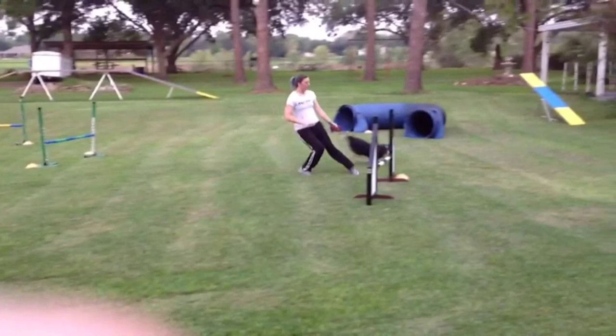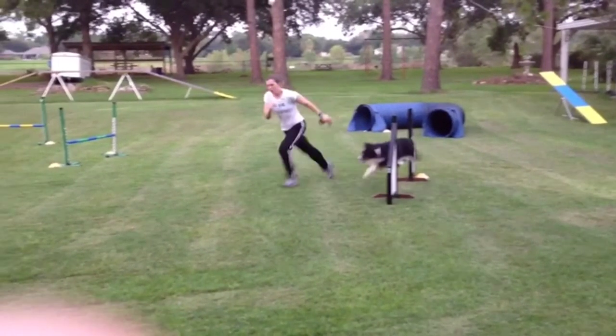Again, a 270 move. And Sarah's accelerating with big steps, so you can see Rook move in extension.